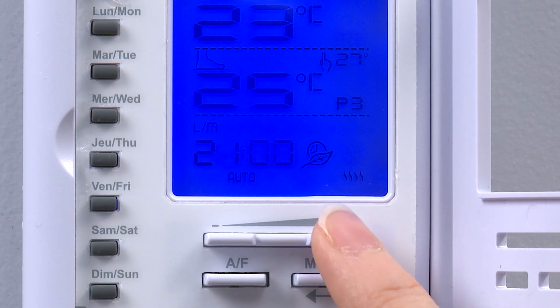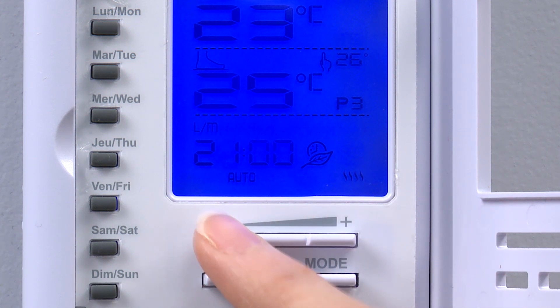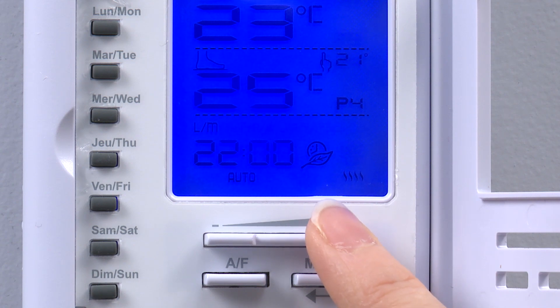Next we program period P3 to raise the set point back to 26 degrees at 9pm. Don't forget, 9pm is 2100 hours in the thermostat. Finally, we program period P4 to lower the set point to 22 degrees overnight starting at 10pm or 2200 hours in the thermostat.